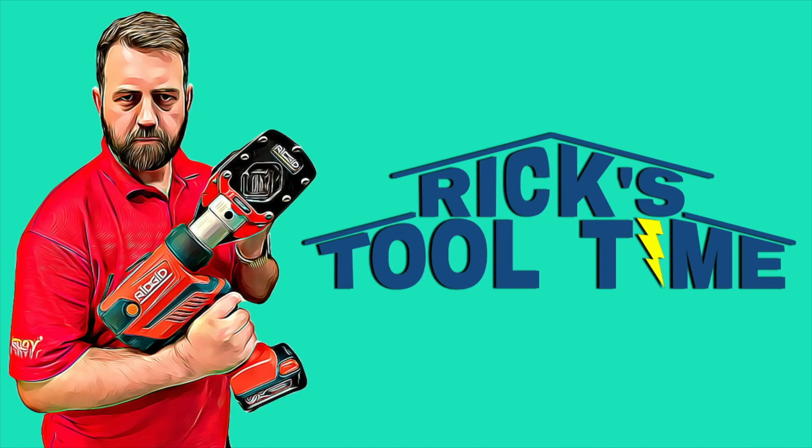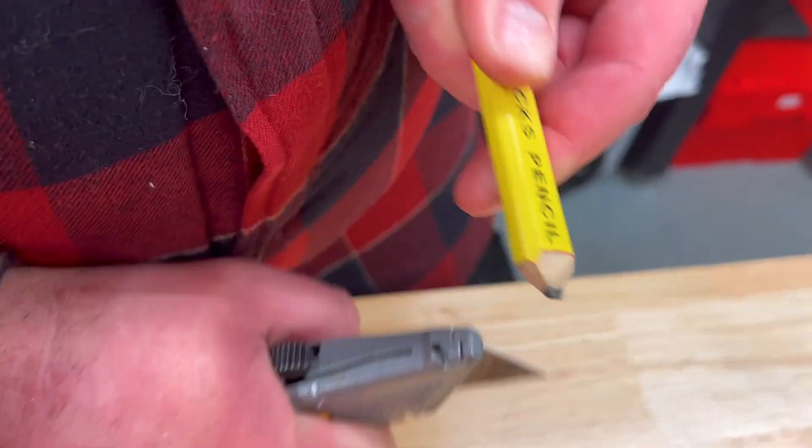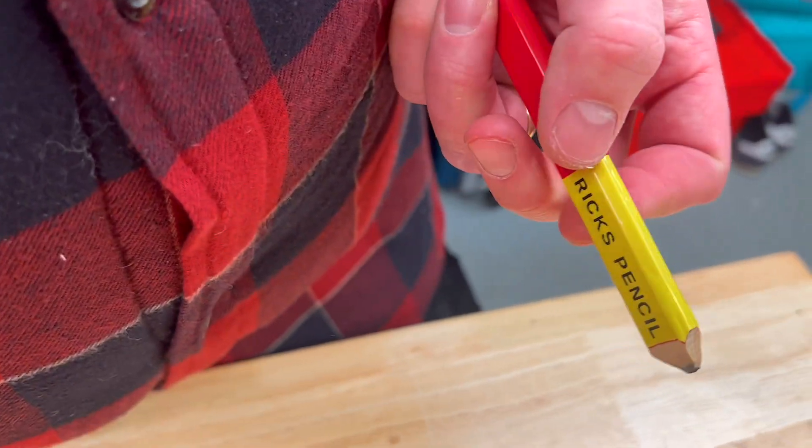Hello and welcome to Rick's Tool Time. As a spark, I don't want to spend my days whittling down the end of a square pencil, which is often seen by them wood butchers. But as an electrician, we're a bit more advanced than that.